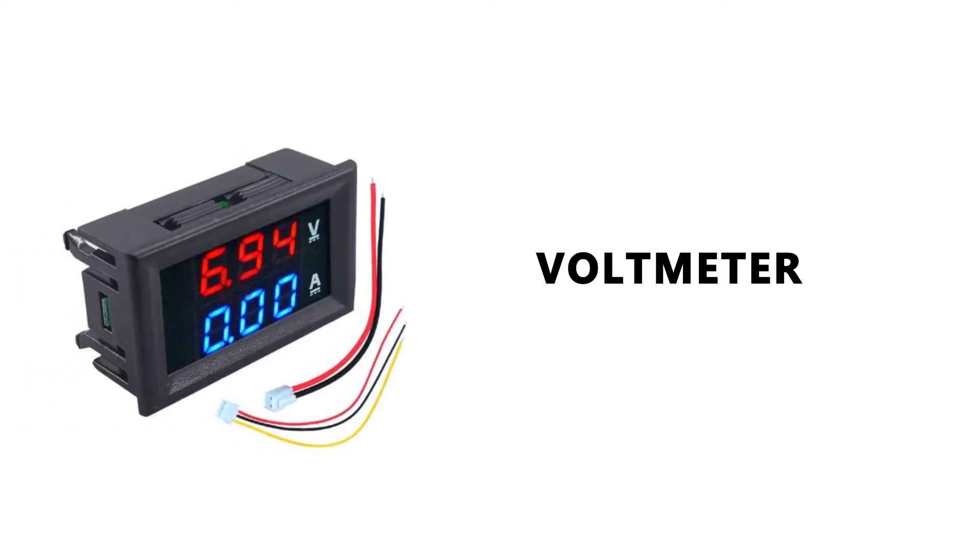Today we will explore different types of voltmeters in the market. If you go to seealsobee.com, you will find 3 different types of voltmeter.